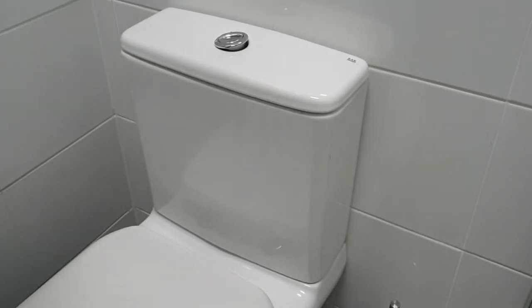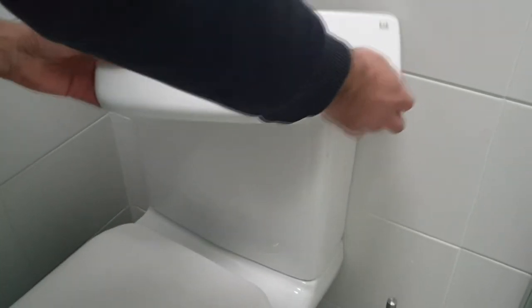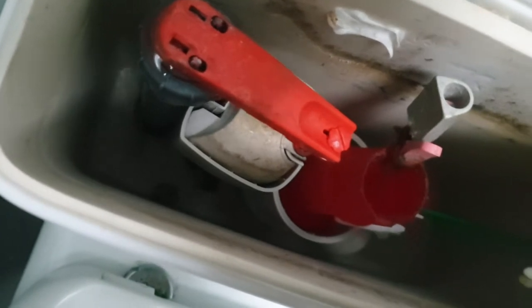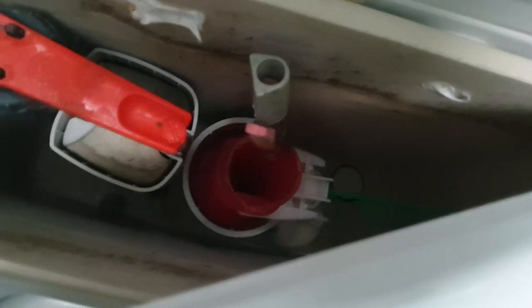We've got a problem with this toilet — it's continuously flushing, as you can probably hear. Let's take a look inside the system. We can hear and see flowing water; the water is actually going down the center section straight back into the toilet, so it never fills back up.